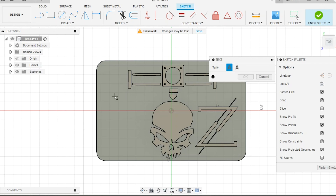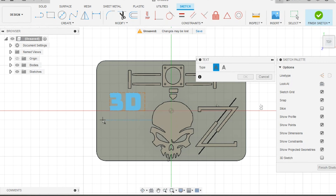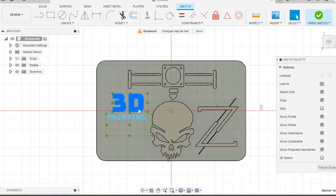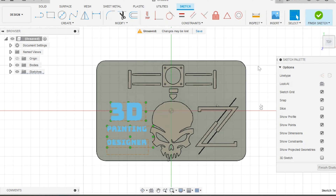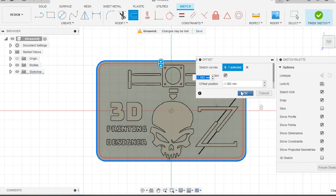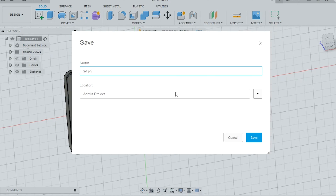The skull looks a little unbalanced, so let's add some text on the left side. I'll add three different text bodies to play around with the composition — something like '3D Printing Designer.' We finish the sketch and extrude. Before we wrap up, I'll add a little rim for aesthetics: start a new sketch on the top face, choose the outer edge, use the offset tool, drag the offset until it looks good, finish and extrude. Then save and export as an STL file. I've also left a link to the STL and SVG in the description so you can try it yourself.